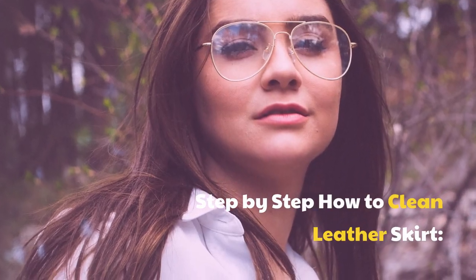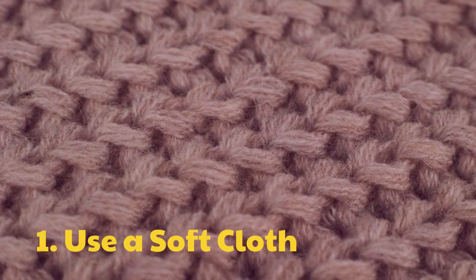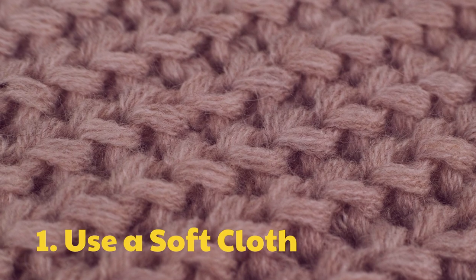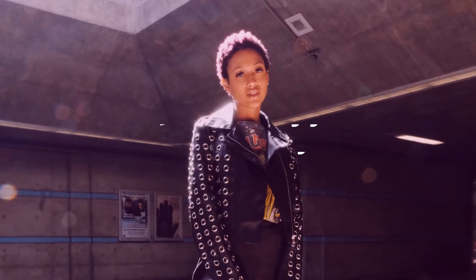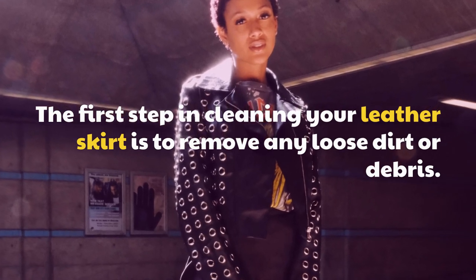Step by Step: How to Clean a Leather Skirt. Step 1: Use a Soft Cloth. The first step in cleaning your leather skirt is to remove any loose dirt or debris.